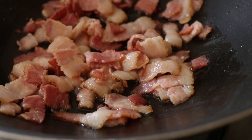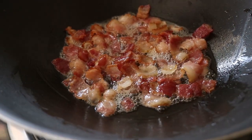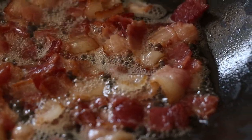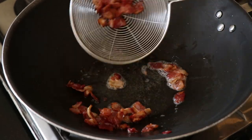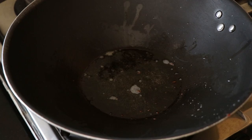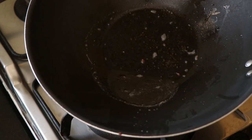Get back to that bacon and make sure it's cooking just fine. The bacon has probably rendered out most of its fat and it's deep-frying itself — just take a moment and stare at that beautiful crispy bacon as it fries in its own fat. Once the bacon has gotten nice and crispy, it's time to remove it from the pan with a slotted spoon and set it aside. Remember, it's all about that crispy bacon.